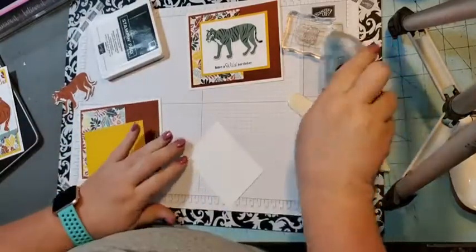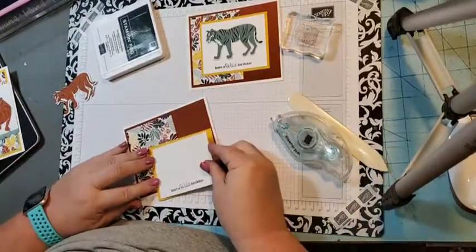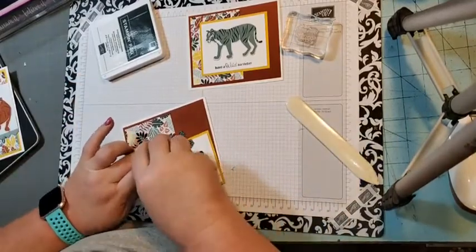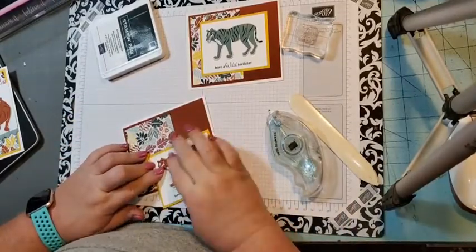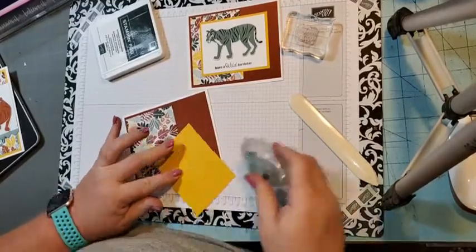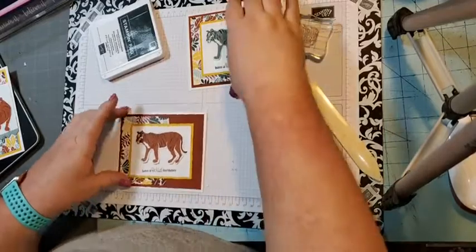You can use any tiger you want. You'll notice I used the green Soft Succulent one on the sample card; this one I'm using the Cajun Craze tiger. You can also pop the tiger up with dimensionals — I just chose to glue mine. Then we're just going to attach this to the front of the card.